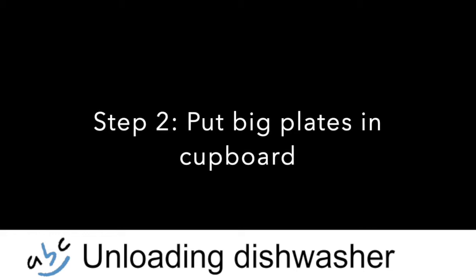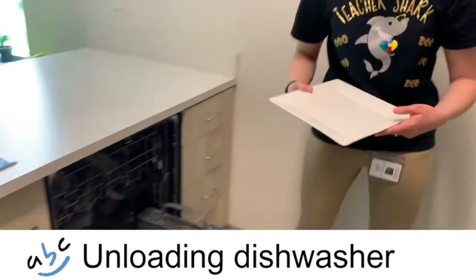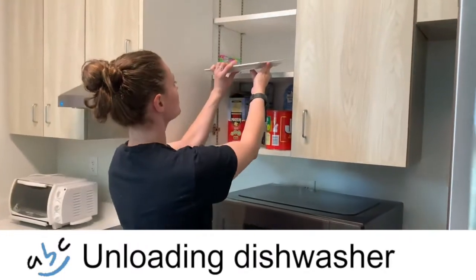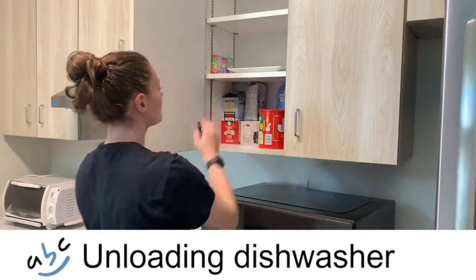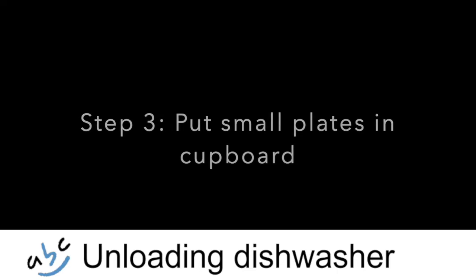Step 2. Put big plates in cupboard. Step 3. Put small plates in cupboard.